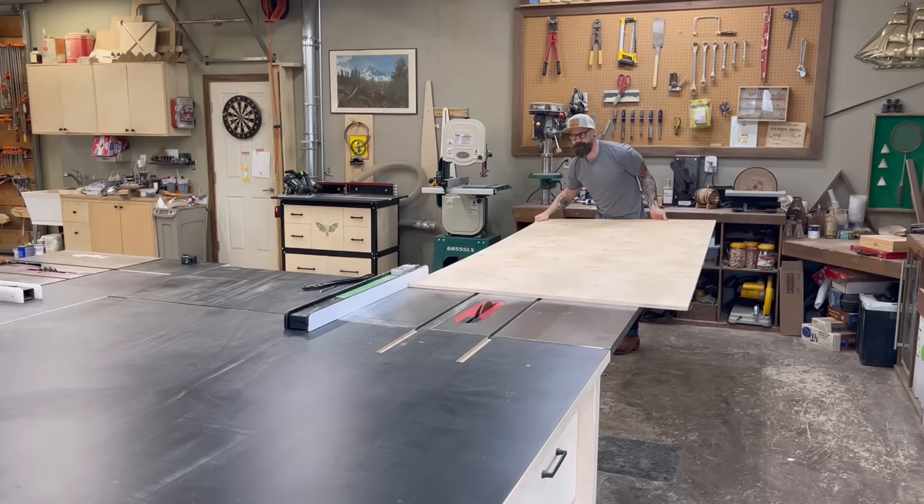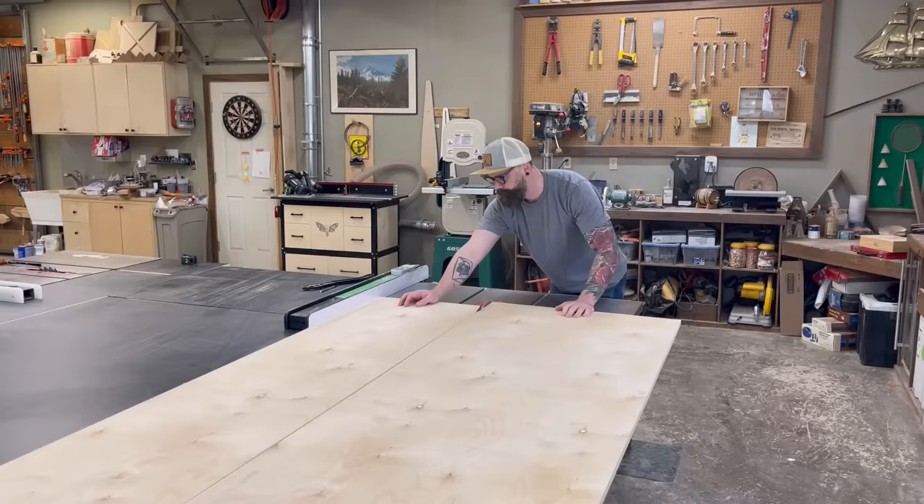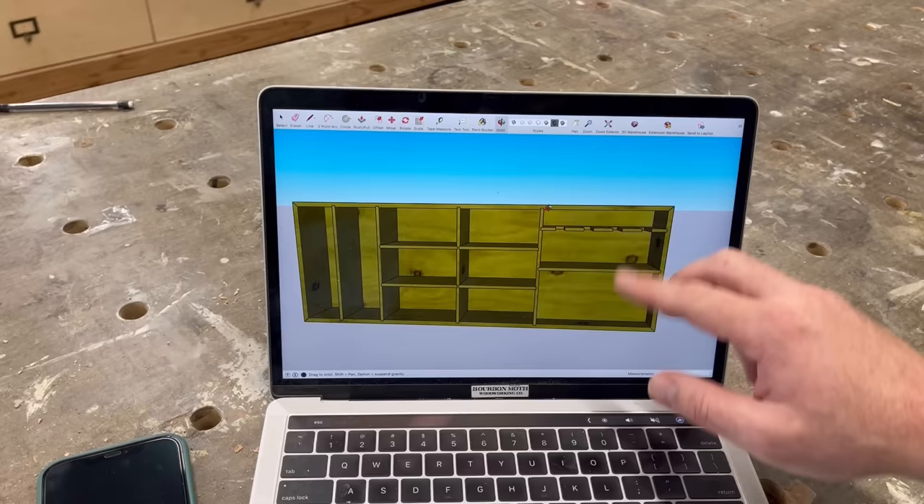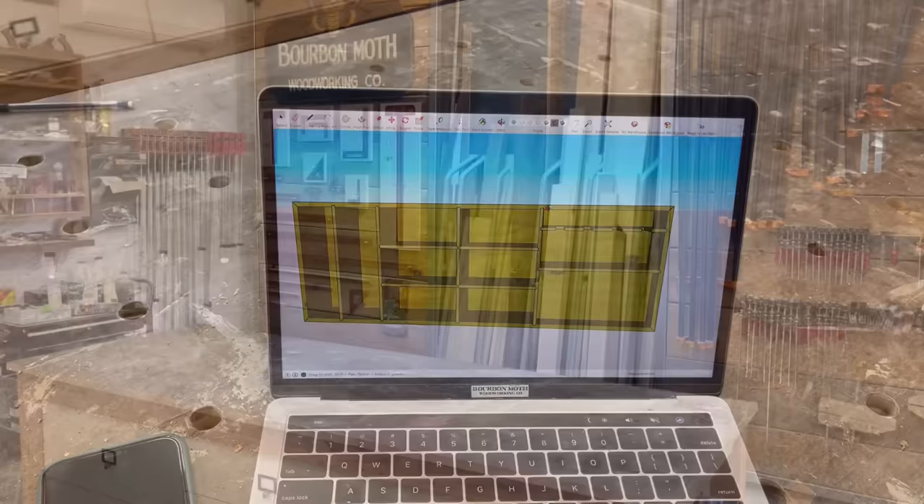There are plans for this unit available on my website if you'd like to build one of your own. I'm going to start by ripping down some three-quarter inch birch ply — this will make up the outside of the entire storage unit, the frame. I'm not ripping it to the right width yet because all the dividers are held in place with dados, and I want to make sure those dados are perfectly lined up from top to bottom.